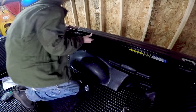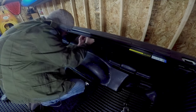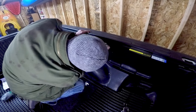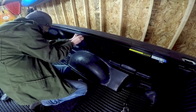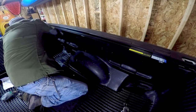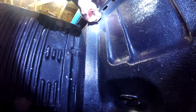Next, we're going to attach the side rail to the bed rail using the provided clamps. It's important when you put these on that you only want to finger tighten these. I'm going to go ahead and slide these into place — a clamp towards the cab, a clamp in the middle, and a clamp towards the tailgate.